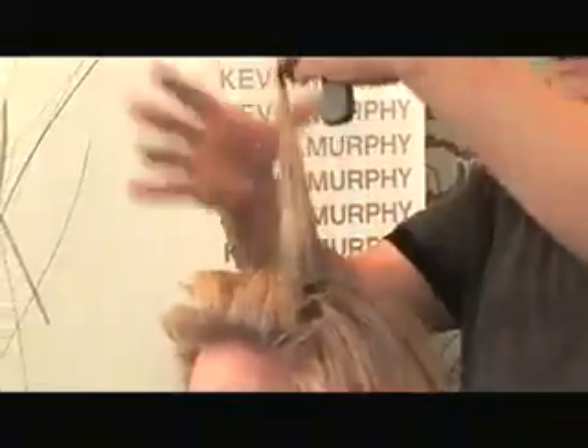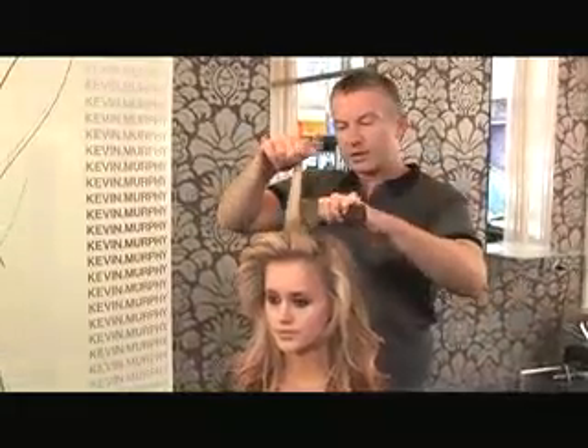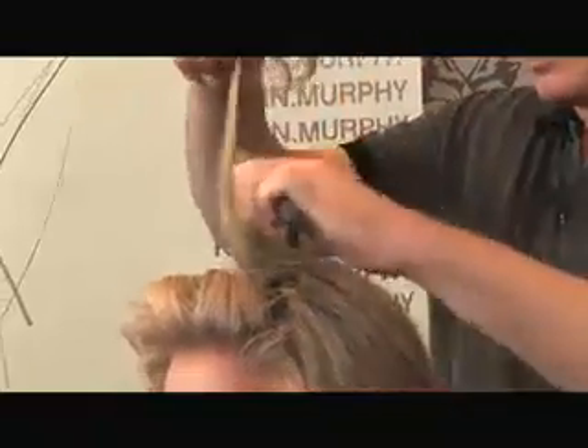A lot of the shows last season had this sort of 90s style where the hair was back a lot more. It wasn't so forward and it wasn't so 60s. So I like to break away from trends normally.